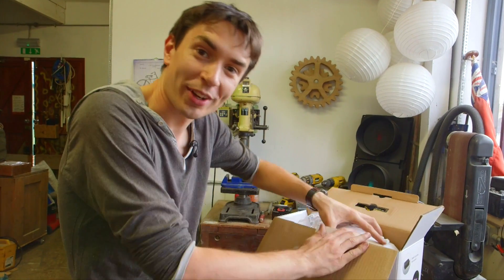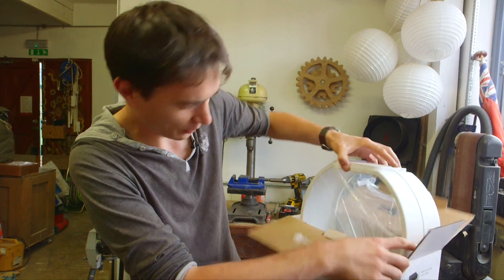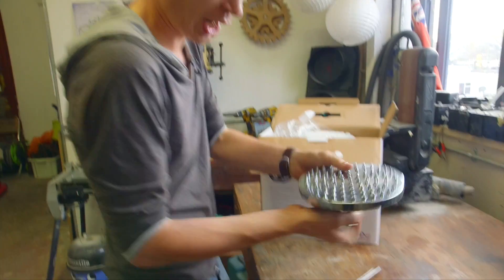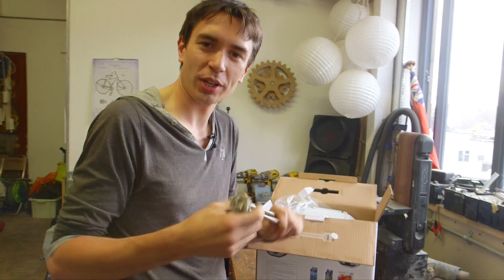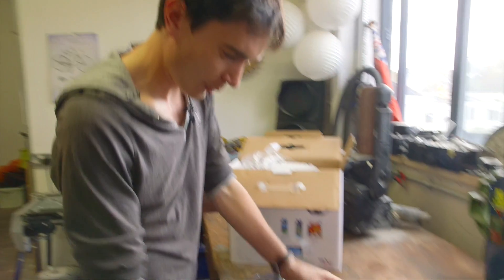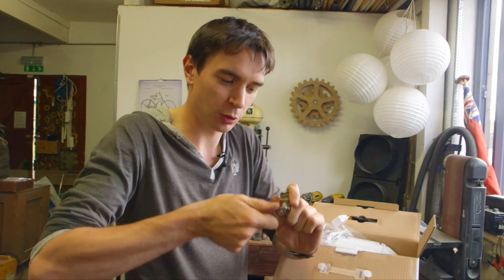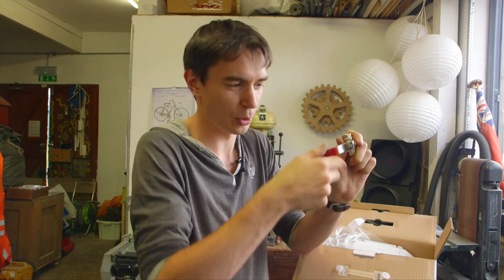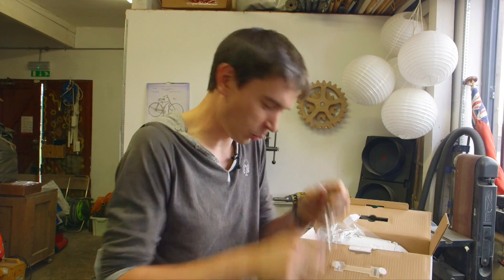To hold the water on our pedal powered shower, we've got a fish tank that's going to work as our water tank. A shower head so when we release our water it comes out in a nice stream. A heating element that we're going to screw into the bottom of our water tank. And we've got some pipe fittings and a valve that we can open and close to release our water. The idea is that we'll have a chain or a pulley that we can pull on to open that valve and release the water through our shower head.